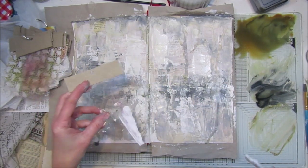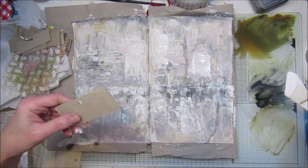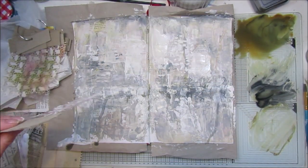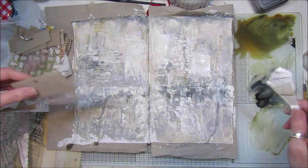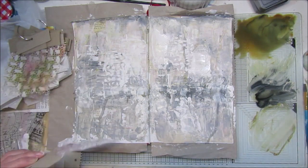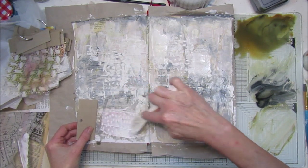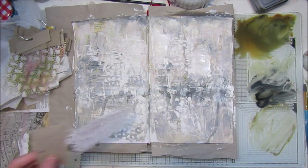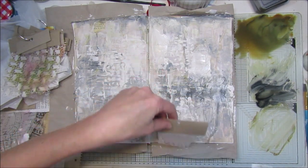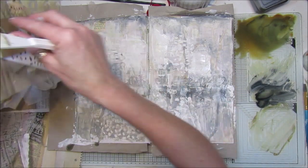I don't know whether you'll see that one - not really. Let's try another one, this one's got lots of little holes in it. Oh, that's better! Get a little more gesso - oh, that's nice! Yes, definitely need to make a few more stencils. Pop that there because I'm all messy.